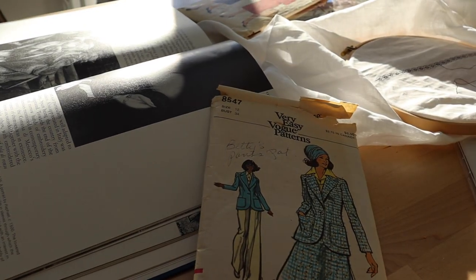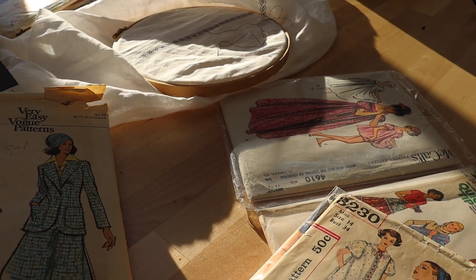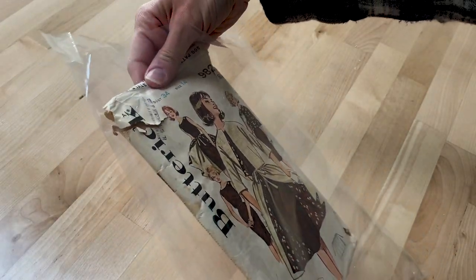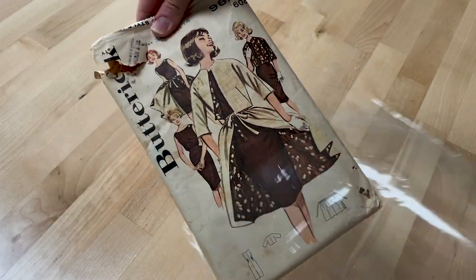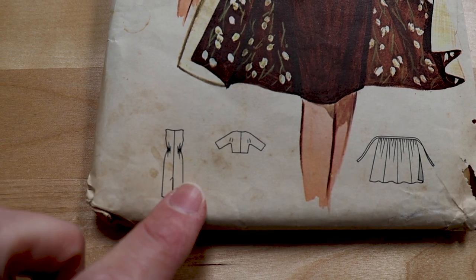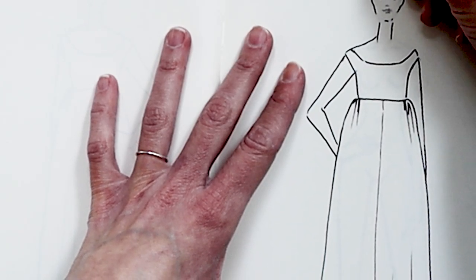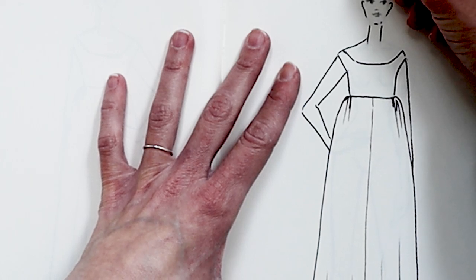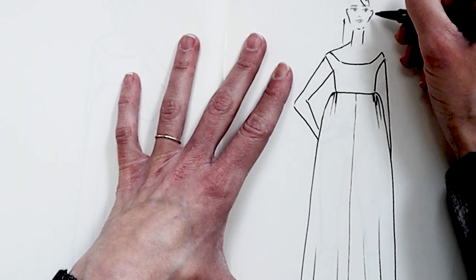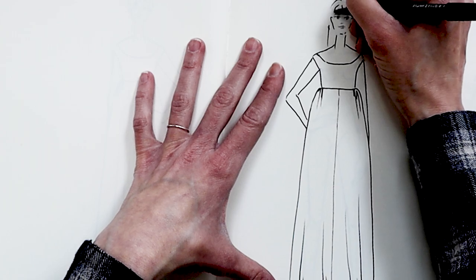Anyone who has seen my other videos knows I love a bit of time bending and that my mid-century pattern collection is an attractive nuisance. Lately I've been seeing this pattern in my dreams except it's a renaissance petticoat. This pattern is a sheath dress with a tie-on overskirt and a short jacket. I'm mostly interested in the classic mid-20th century neckline of this pattern and how that would look with some details from the 16th century. I have some ideas for the jacket but that needs some deeper thought, so not today.